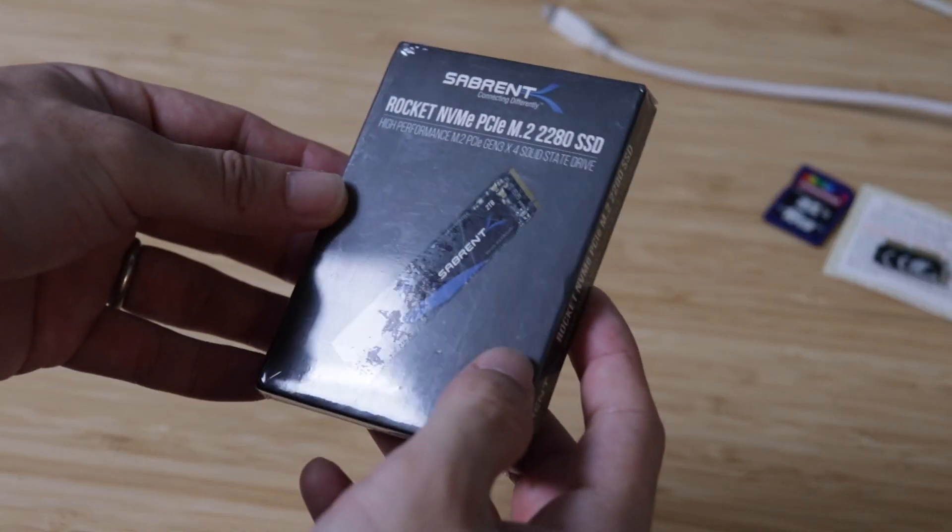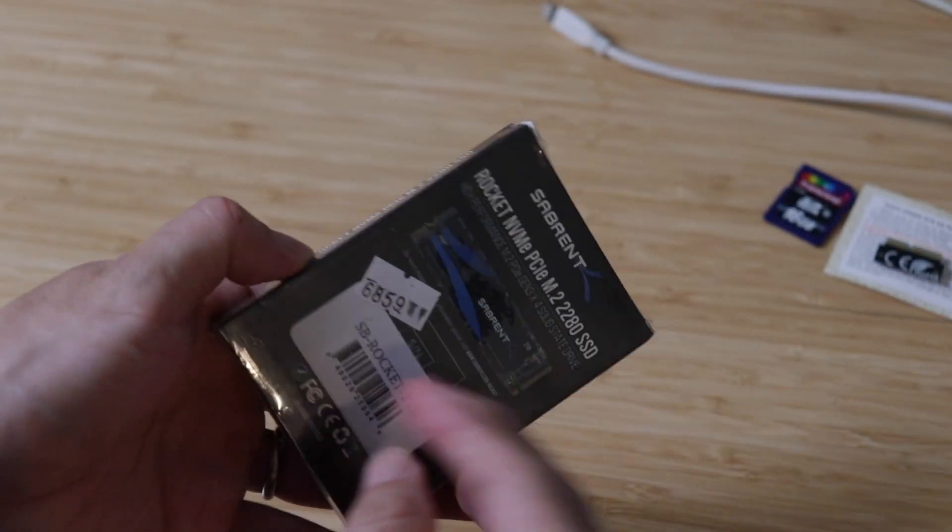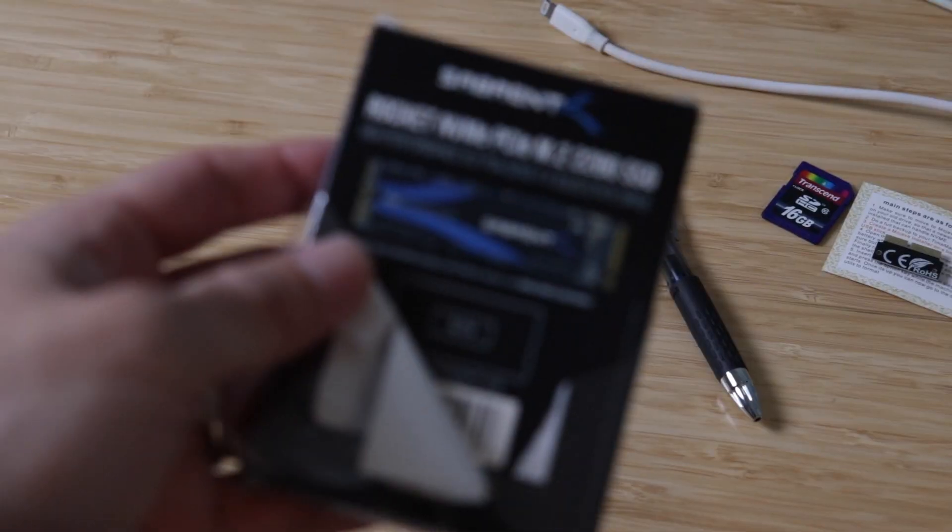Finally, my SSD arrived. This is the Sabrent Rocket NVMe M.2 SSD. Let's open it up and check out what's inside.